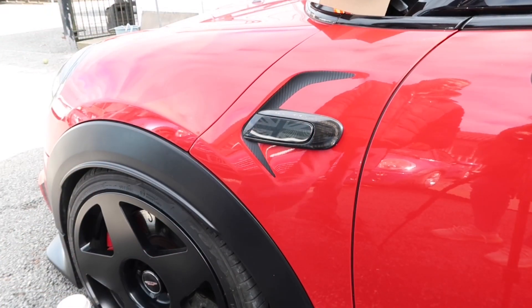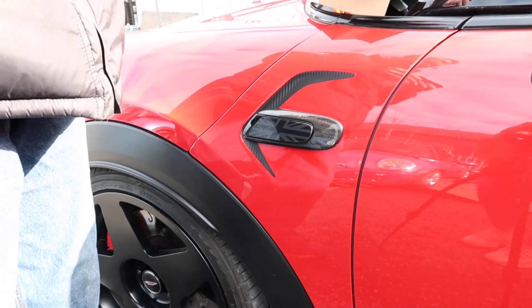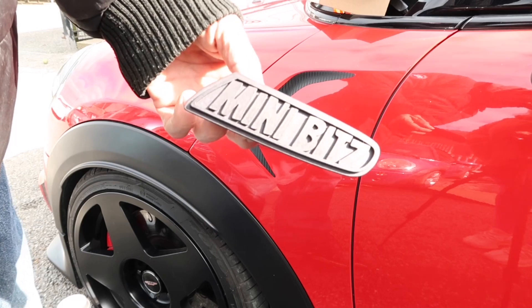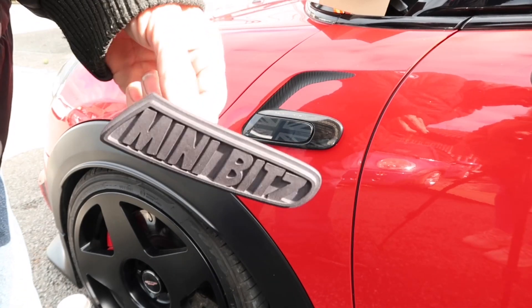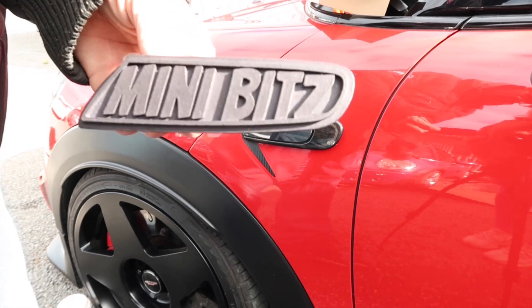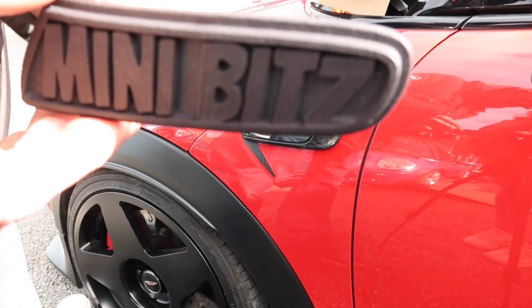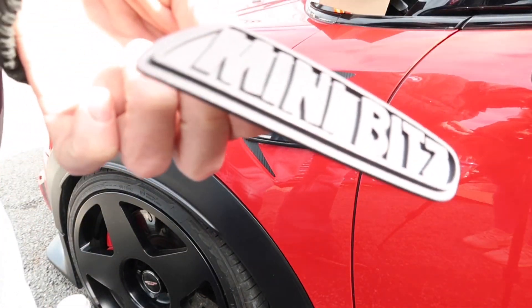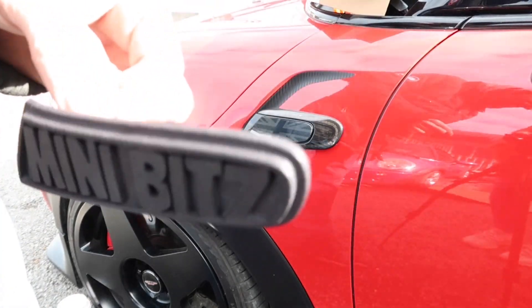Okay guys, another new product — so what we've had made in the UK, by the way, is these mini bits. It's like a 3D printed scuttle. We do these in Union Jack — we'll put them in the cinematics later. But as you can see, these are high quality print. We have some other bits printed in a lower quality, and we've never seen anything like that. As you can see, super smooth, fits perfect. So we'll go on and show you how to install them.